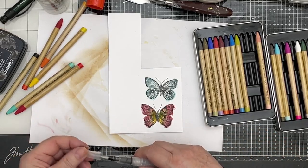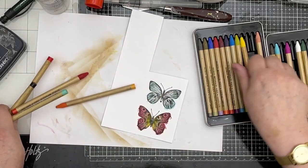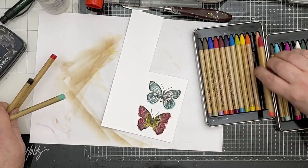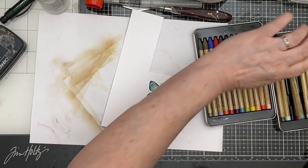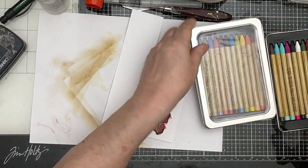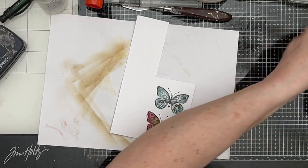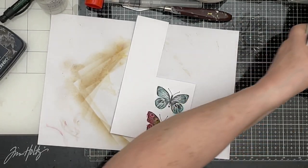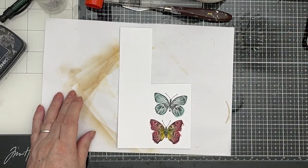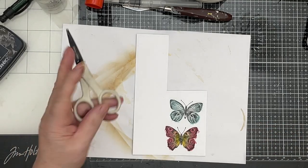Let's put the lid on the water brush. Pop these away in their homes — I don't want to break them. I'm so lucky to have them, they're wonderful. So that's my pencils put away. Now I just need to zip around here to fussy cut them — I won't make you watch that, I'll put you on pause.